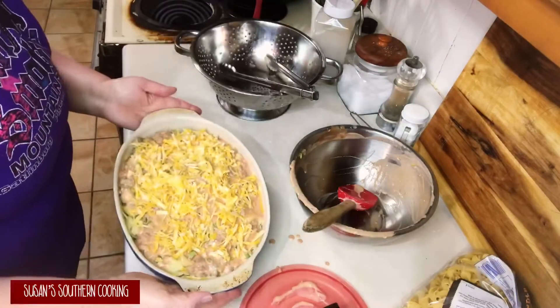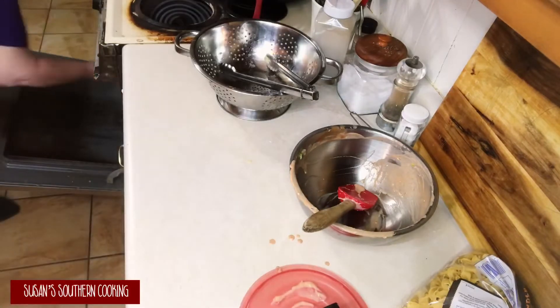Bake in a preheated 350 degree Fahrenheit oven for about 15 to 20 minutes.